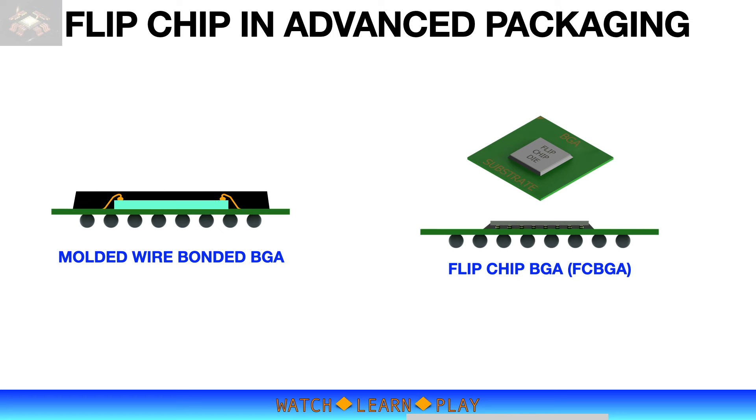Ball grid array, or BGA, package is the most common package application of flip chip process. BGA package is best for integrated circuits with a high number of IO terminals. BGA terminals can be configured in many different ways, from several rows of peripheral IO to full array configuration. BGA packages can use both wire bond and flip chip as interconnect processes. A wire-bonded BGA is typically larger in size, as the substrate wire bond pads are arranged outside of the die perimeter to accommodate the wire bonding process.